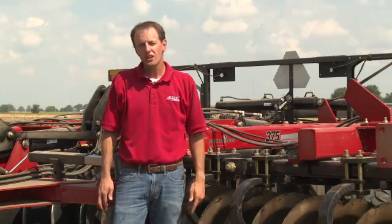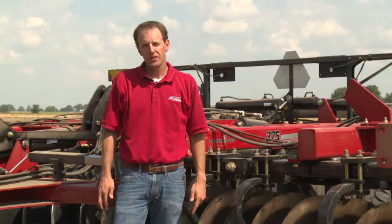Hello, my name is Chris Lurson, Tillage Product Specialist with Case IH. Case IH has a rich tradition of innovative and productive tandem discs. The True Tandem 375 Disc Harrow continues and builds on that tradition, being launched in 2015.